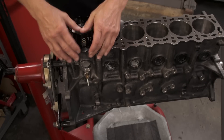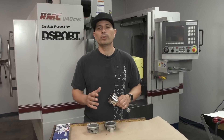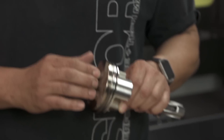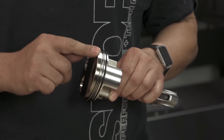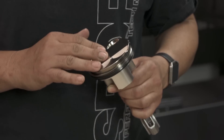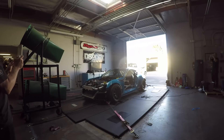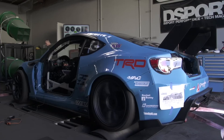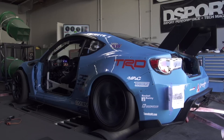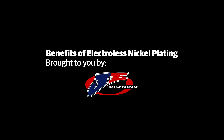Unlike some other coatings, the Electroless Nickel plating will actually get harder with temperature. So although it's extremely hard when these pistons are brand new and put in the engine, the heat from combustion will actually harden the material even more. You've got a very, very hard surface — hard surfaces mean you're not going to get any deformation or any type of micro-welding. So if you have an application that could experience detonation, an Electroless Nickel coating is definitely an option you probably want to seek on your custom pistons.